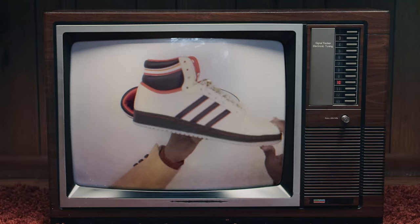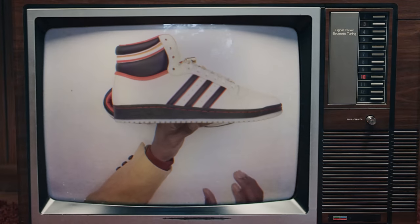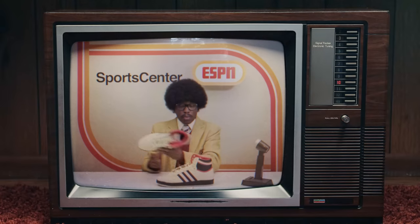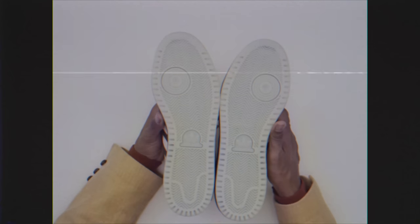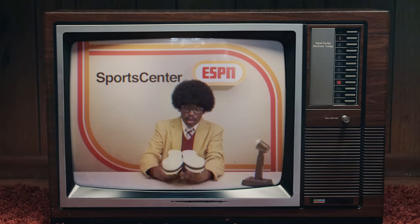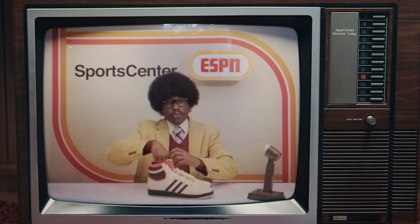For the basketball player out there, the shape is very true to what we've always known from the Top 10. On the back of the midsole you have a thicker heel for cushioning, and as you move toward the toe it thins out to give you that court feel — extra sensitivity for playing basketball. On the outsole you have plenty of traction with the herringbone design and a pivot point right there for those who know what a three-point stance is.